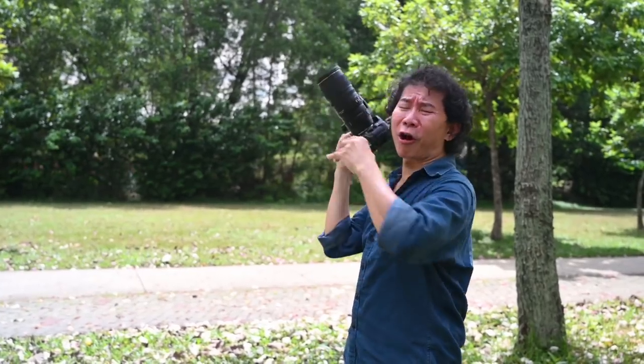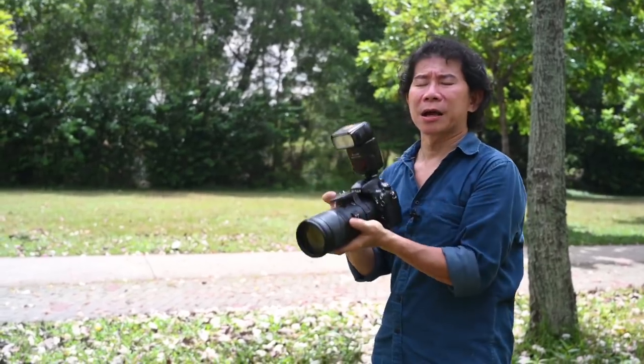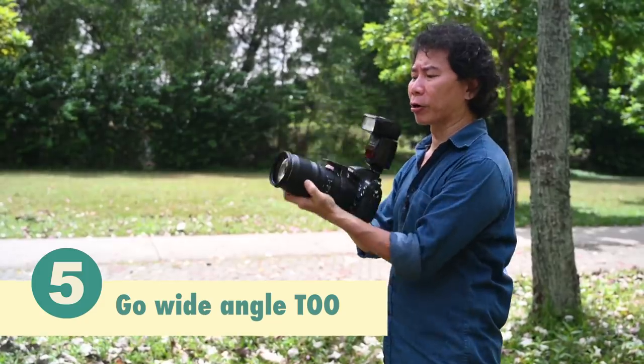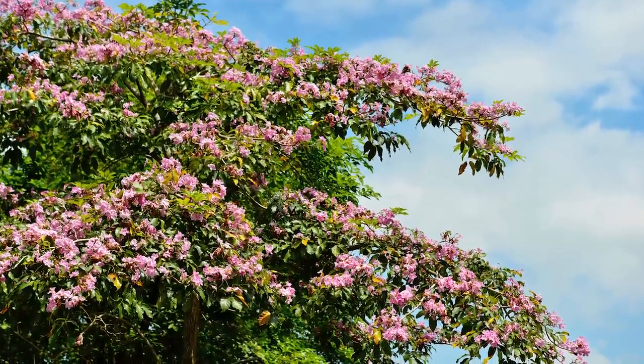Don't always point the camera up and zoom to maximum. Instead, breathe your composition — get space. Go to your widest wide angle, and then we're going to do shots like this.